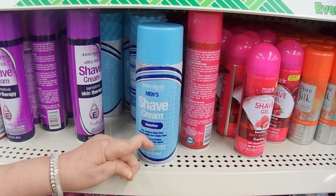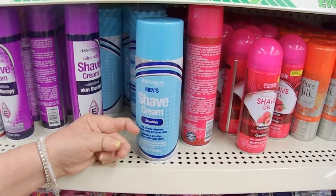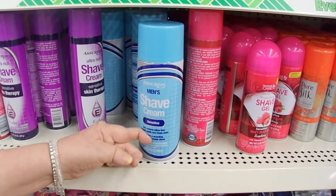Men's shave cream is a terrific product. All you have to do is put it into a plastic tub and you can make marbled or marbleized backgrounds with it. I'll link the video where I use it.